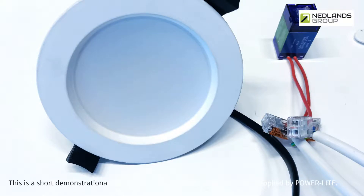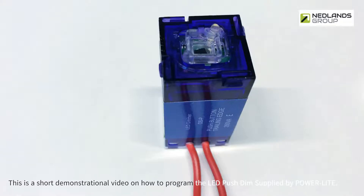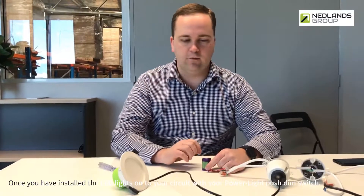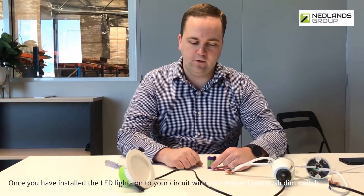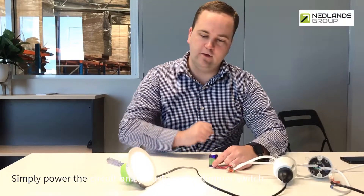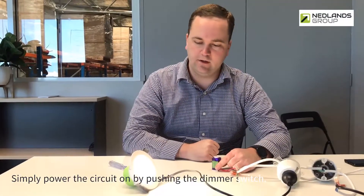This is a short demonstrational video on how to program the LED push dim supplied by PowerLight. Once you have installed the LED lights onto your circuit with your PowerLight push dim switch, simply power the circuit on by pushing the dimmer switch.